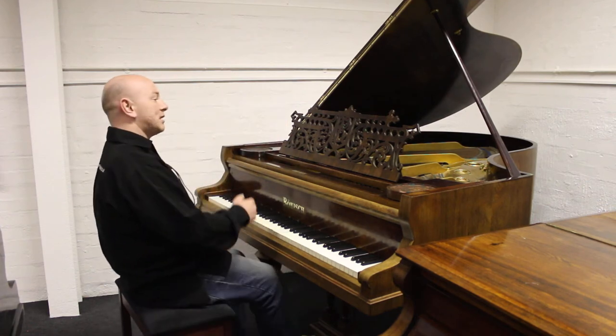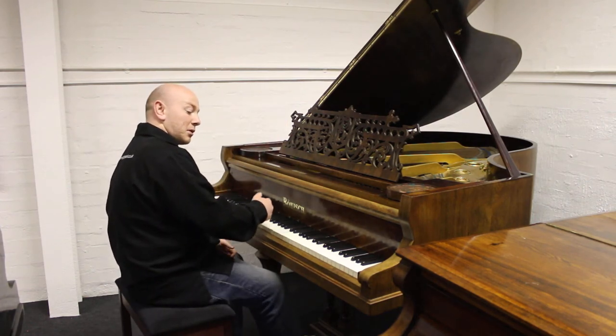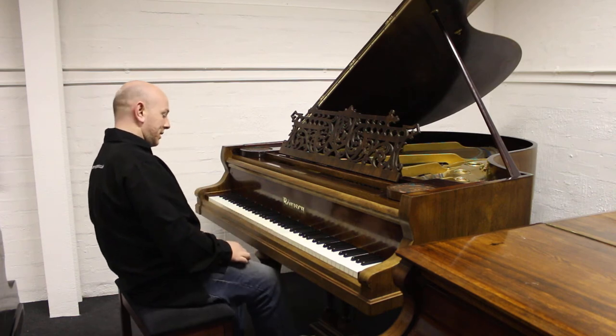The piano's six foot long from the front of the keyboard to the back of the tail, and four foot nine inches wide.